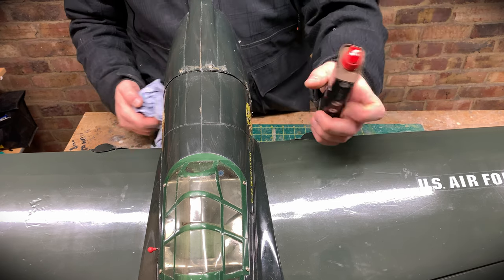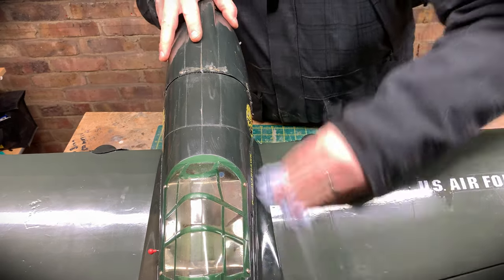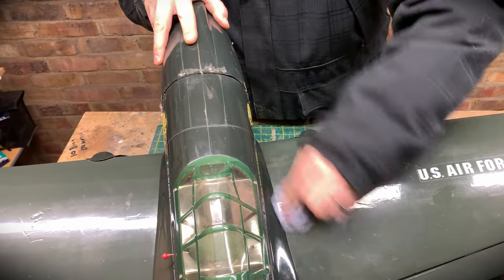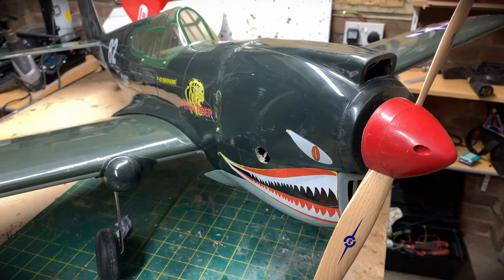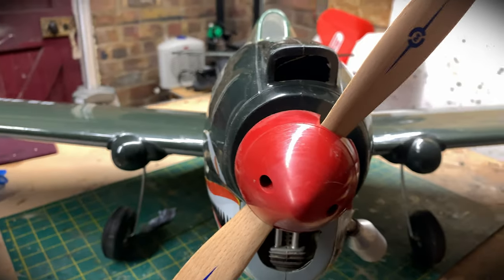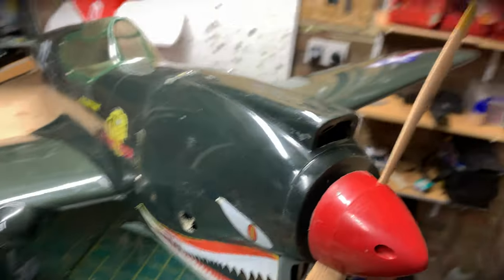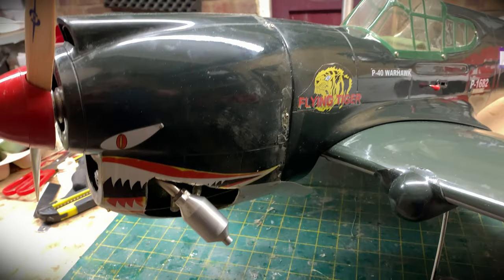Something that works really well to clean up covering film, plastics and things like that is Zippo lighter fluid. Carefully squirt it on - obviously not around any naked flame or ignition source - rub it, and it will bring a nice shine and clean off all the grime from the covering film. There we go - it needs a bigger spinner but the Warhawk is looking pretty good. You can see there's quite a bit of downthrust on the engine - some of that is exaggeration from the cowl mounting, but there's plenty there. I haven't altered any of the alignment.